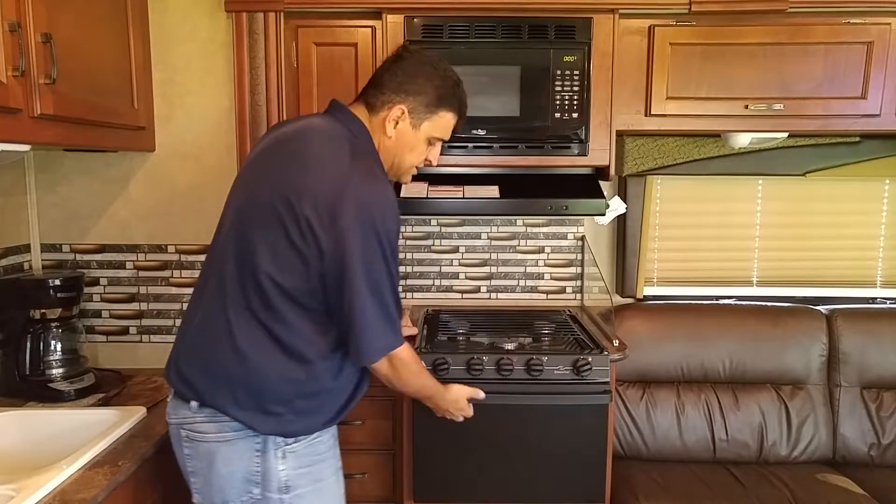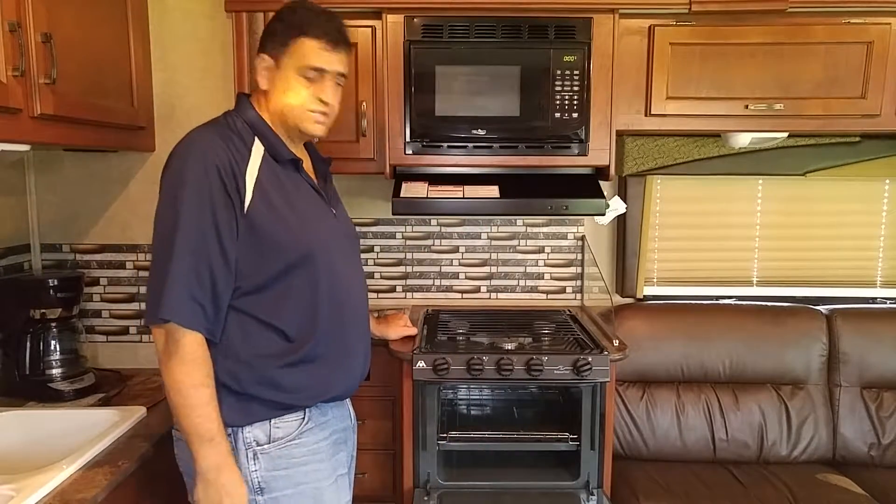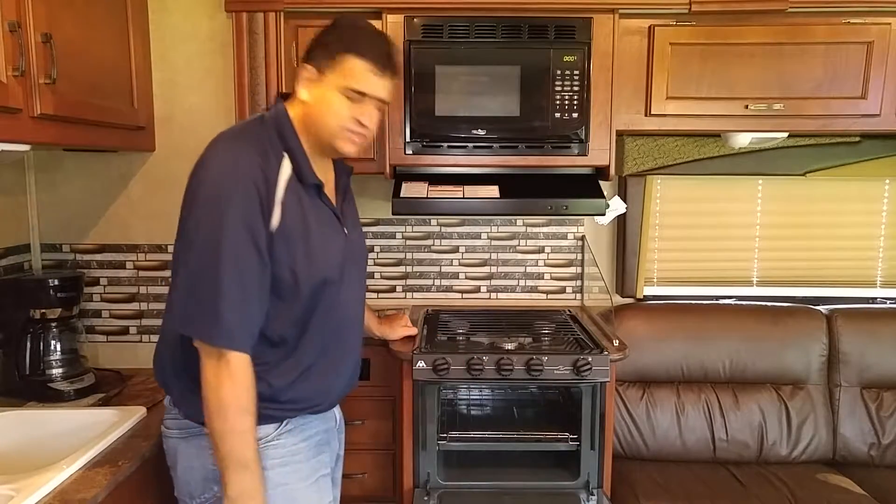This kitchen also has an oven. To be able to use the oven you have to actually light it from the inside. You cannot use the sparker for that one as it becomes a safety hazard.